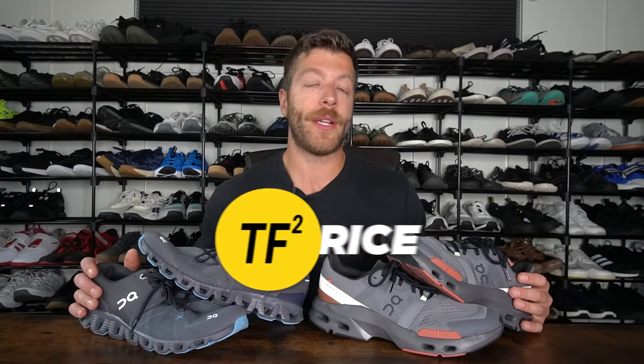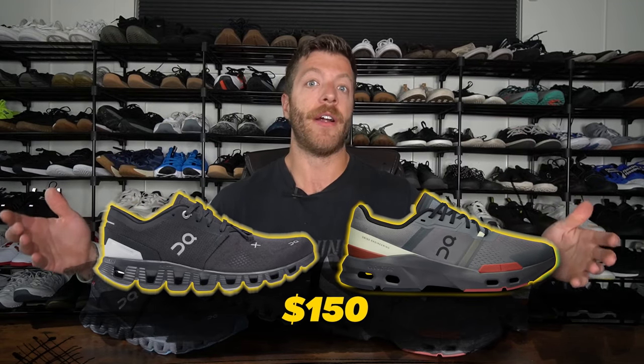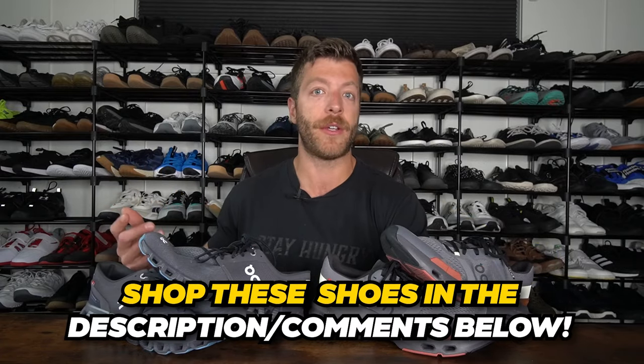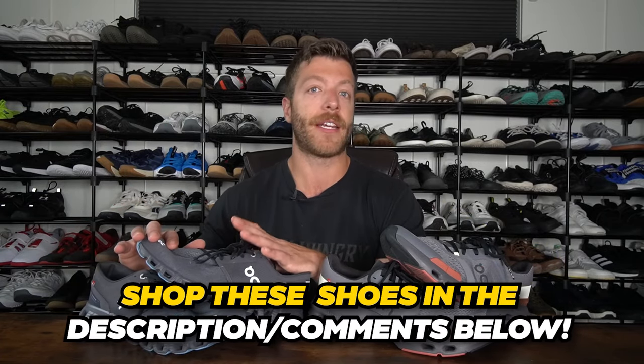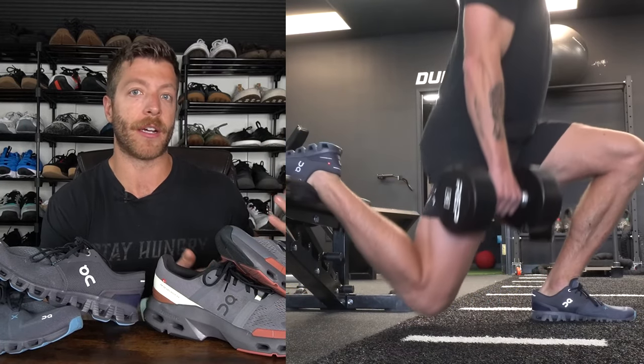In the context of price, you can expect to pay $150 for both of these models. Is that price point fair? I think it really comes down to how you plan to use your shoes. If you want a do-it-all shoe that you can also travel with, the Cloud X3 can be a great option. And if you want a more class-focused shoe with a bit more responsiveness and structure to the midsole, that's where the Cloud Pulse can be a really good call.